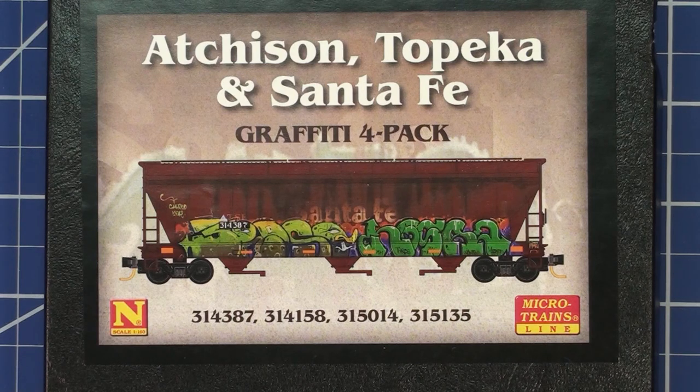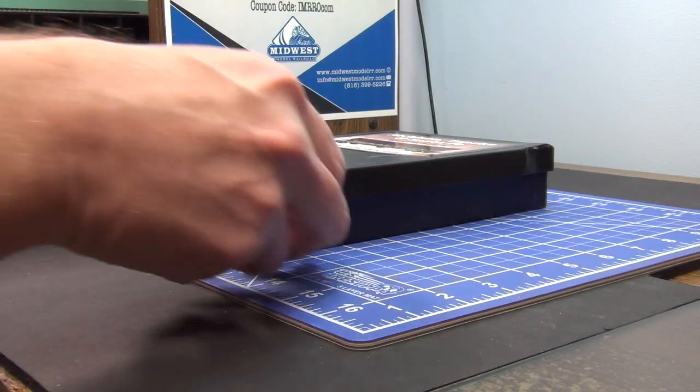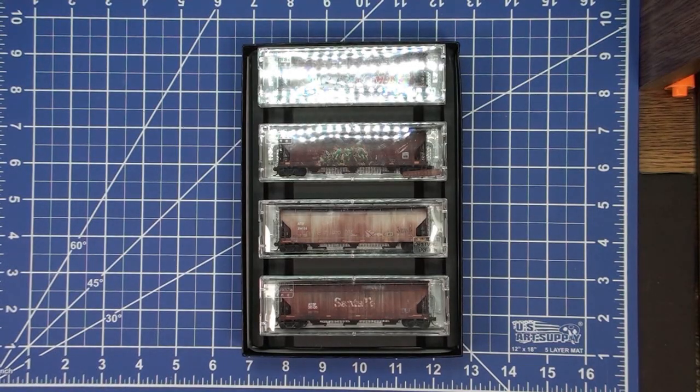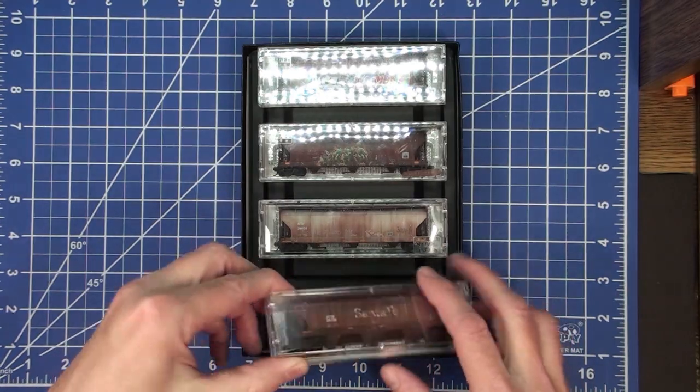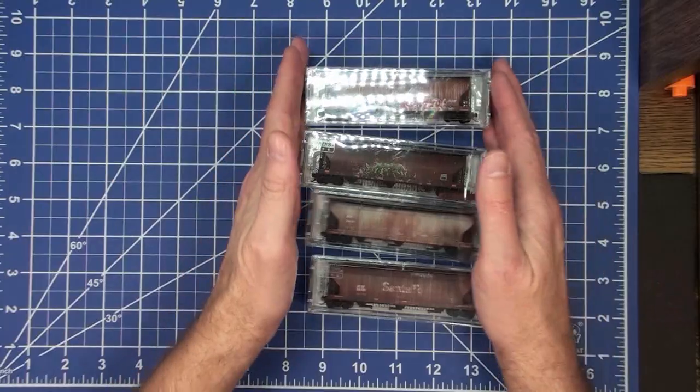If you know anything about me, I'm a big fan of weathered and graffitied cars. The problem is my layout is so large and I have so much to do, I don't have the time to sit down and weather and graffiti cars. Micro Train Lines has done these weathered and graffitied cars in advance. They have some issues, but other than that they're really great — they make it easy to get a nice realistic look on your layout. If you look right up here in this corner, I've provided a link to one of my favorite channels for weathering and graffitied content. Let's have a look inside the box. There the four cars are. We'll pop them out — they come in your standard Micro Train Lines box.